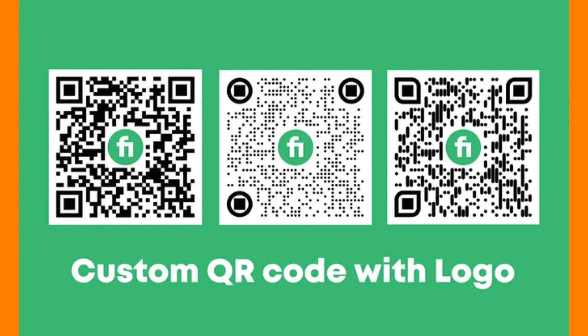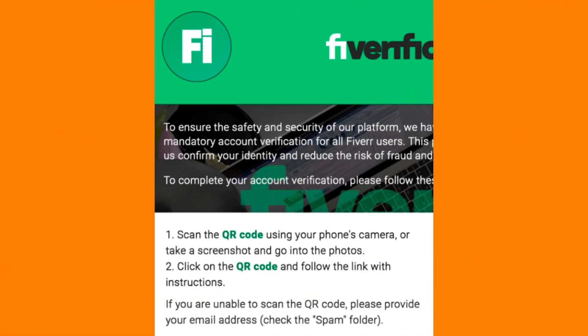Hold your smartphone's camera so that the QR code is within the frame. Once the QR code is recognized, your smartphone may display a prompt or redirect to a specific web page. Follow any instructions provided on the screen to complete the intended action associated with the QR code.